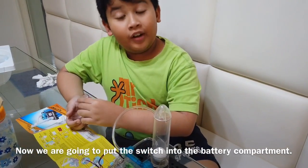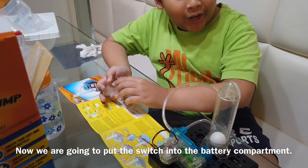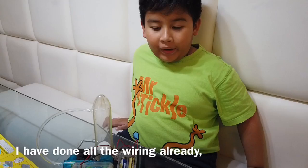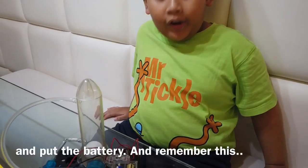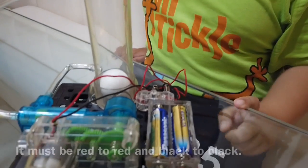We are going to put the switch into the battery compartment. I've done all the wiring already. Put the battery, and remember: it must be red to red and black to black.